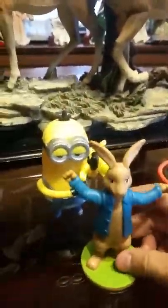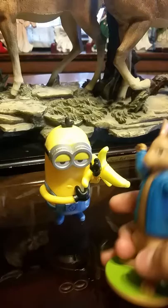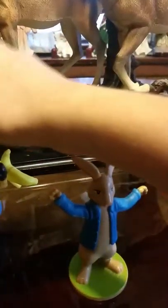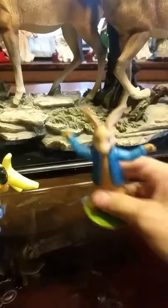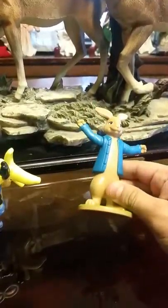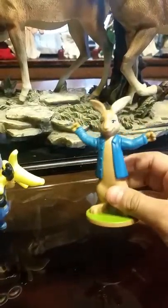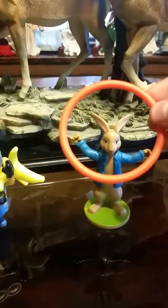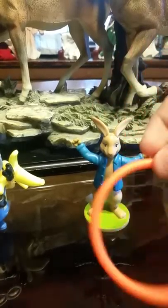Speaking of hoops, I'm also going to show Peter Rabbit, because he's also a hoop game. Although he wasn't available in Mexico, he was just along with the other toys — but that's okay, I'll include him anyway. He's also a ring toss game, except you throw the hoop on him.